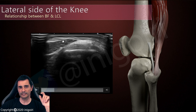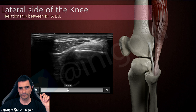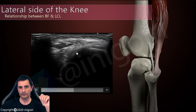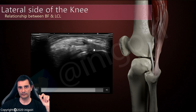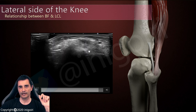If we follow these two components distally, we notice how they surround the lateral collateral ligament. As we go distal, this is the lateral collateral ligament on its short axis. Notice what happens as we go distal — the biceps femoris surrounds the lateral collateral ligament, and they both insert in the fibula. They surround the lateral collateral ligament and the insertion at the head of the fibula.